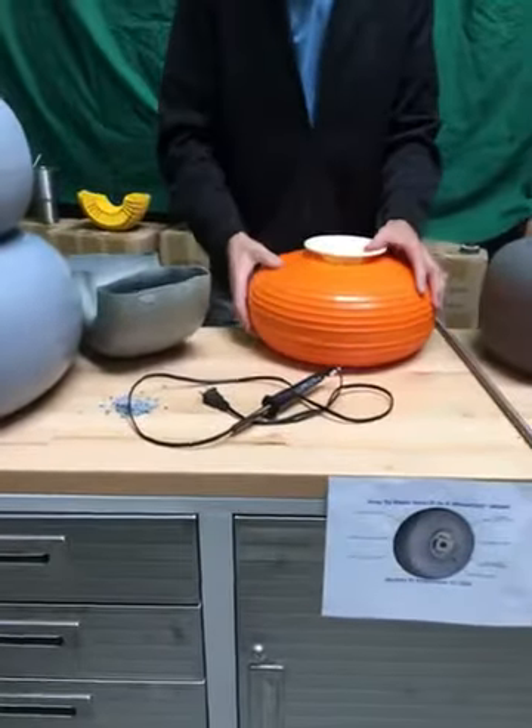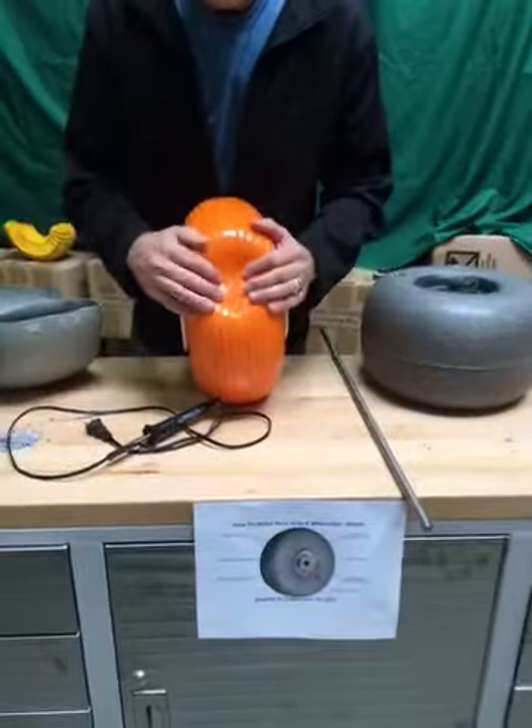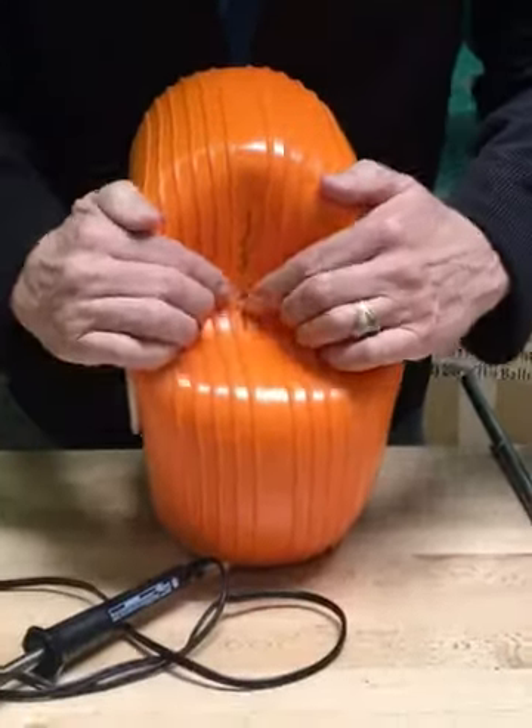Unlike some of the PVC tires that are coming out — as you can see, I tried to make a repair here with a soldering iron — it's very difficult to make it work and it doesn't really take.